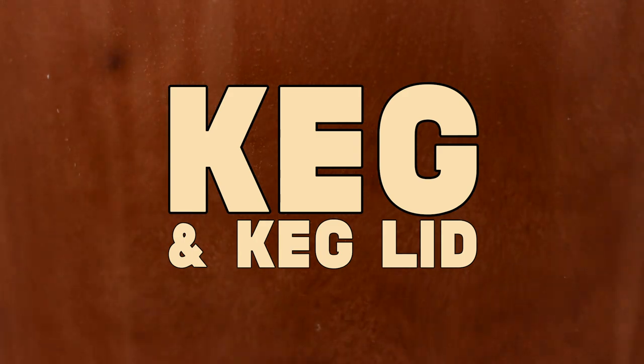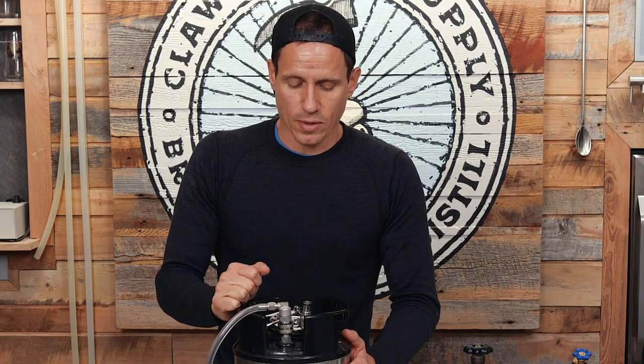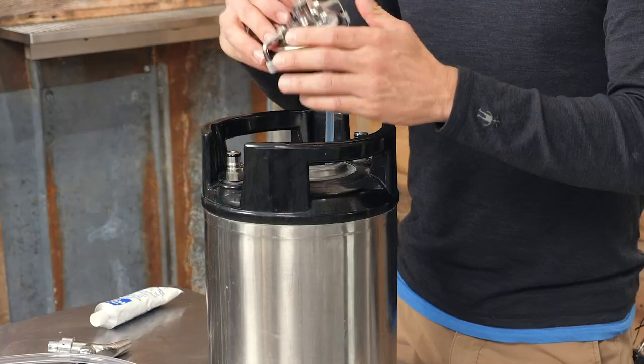This seems to be the only other option. This will connect to the out on your keg — it's just a simple push it down and it locks into place. Any standard keg will do.